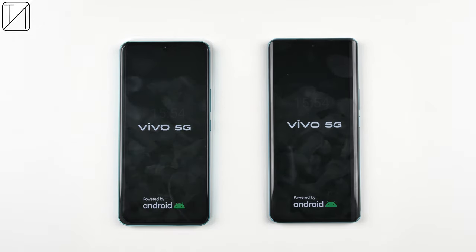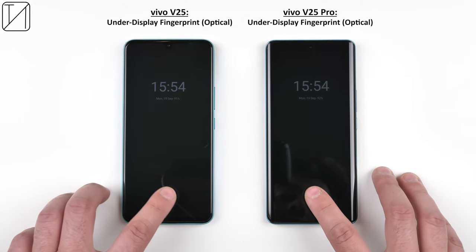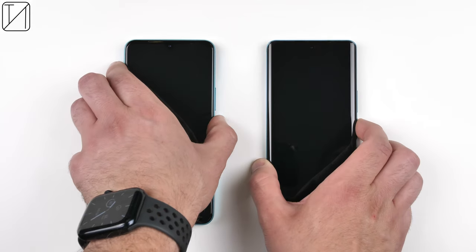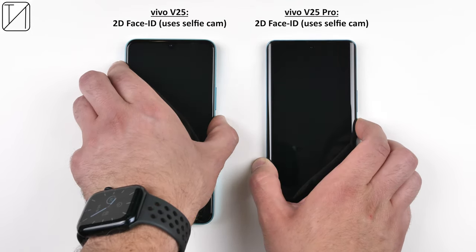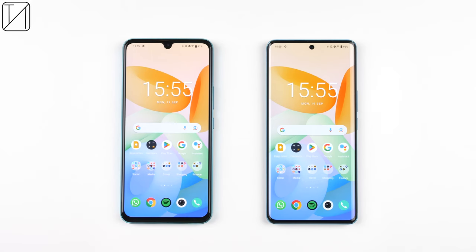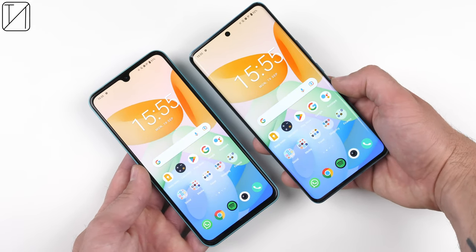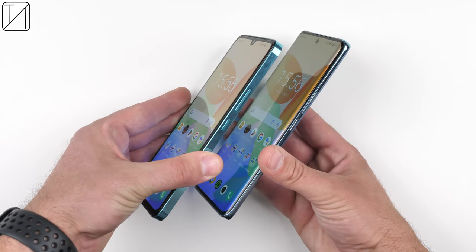Both devices have always-on displays and under-display optical fingerprint sensors — a nice touch as many mid-range phones stick to physical sensors. Both also feature 2D face unlock using the selfie cameras, which works well. Screen-wise: the V25 has a 6.44-inch AMOLED with a water-drop notch and flat screen, while the V25 Pro gets a slightly larger 6.5-inch AMOLED with a hole-punch notch and curved display. Both are Full HD resolution, though the V25 has a slightly higher pixel density.